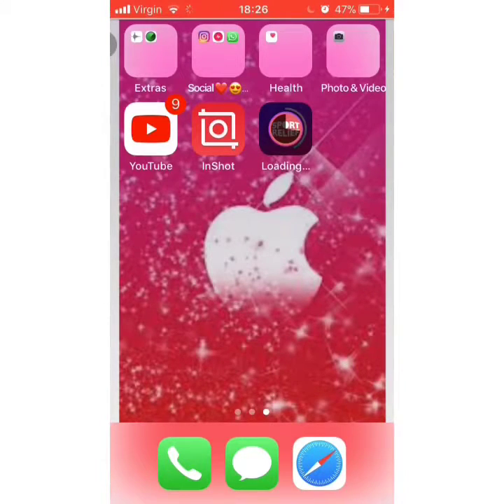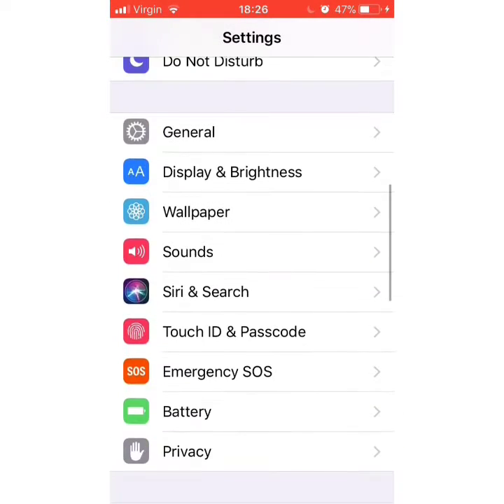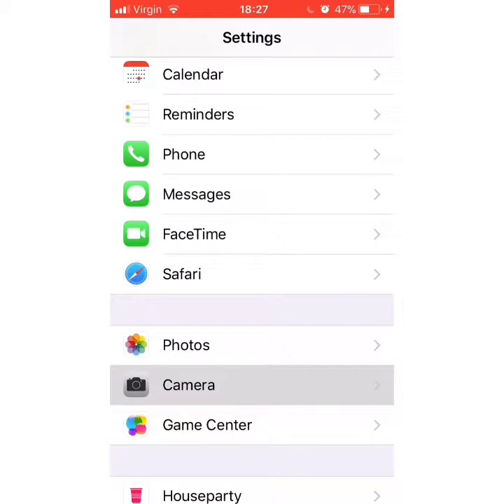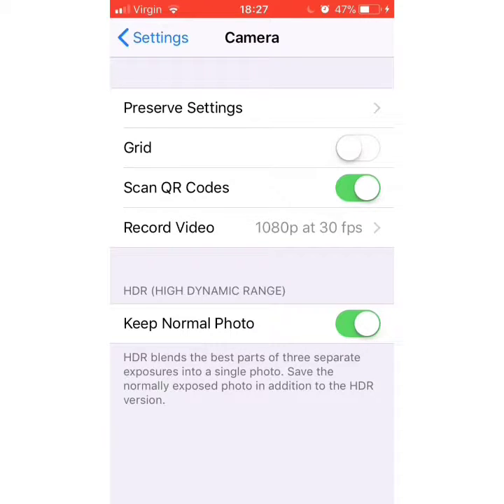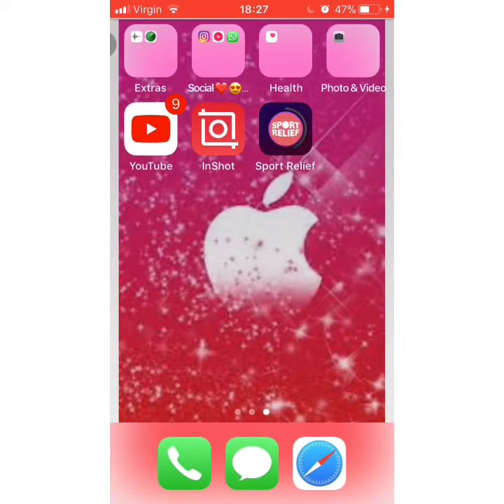So how I set up the screen record thing — I went to Settings, went all the way to Camera, then go on Record Video, and then go on 1080p HD at 30fps. That's how to do it. Now the Sports app is done installing, so press on it.